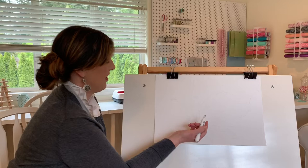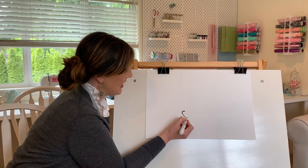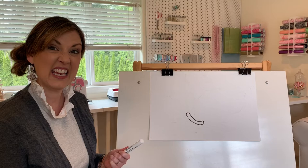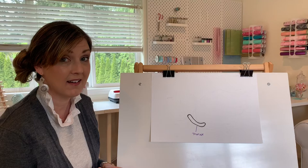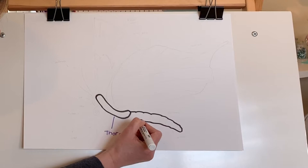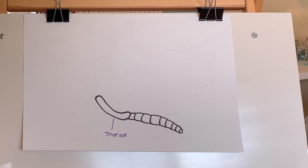We're going to start by drawing the body of the butterfly first. He has his thorax right here. His thorax — remember, on the larvae he had his thorax too. I'm going to draw a label that says thorax. You'll also remember that the larvae had an abdomen. The butterflies do as well, so let's draw his abdomen and label the word abdomen.